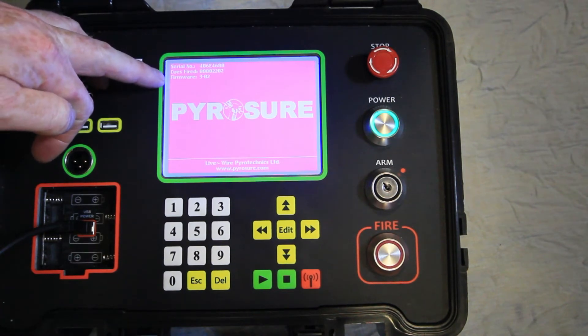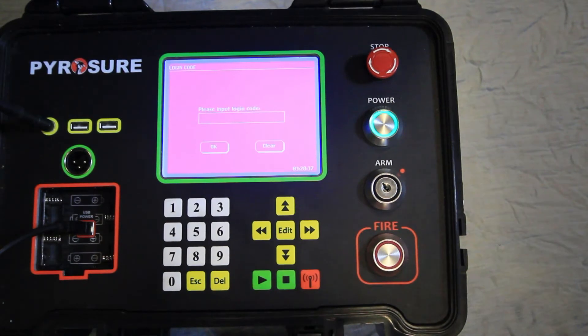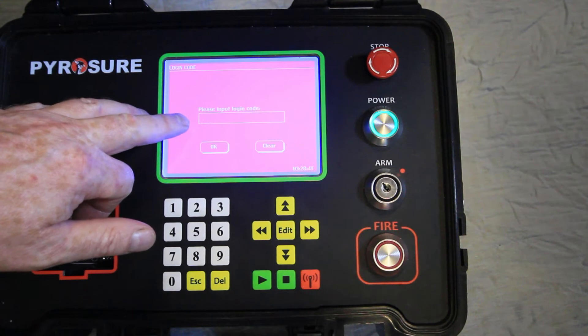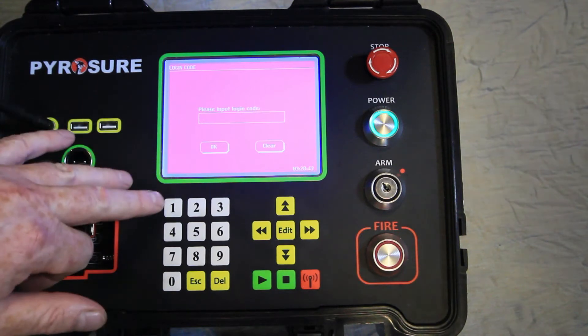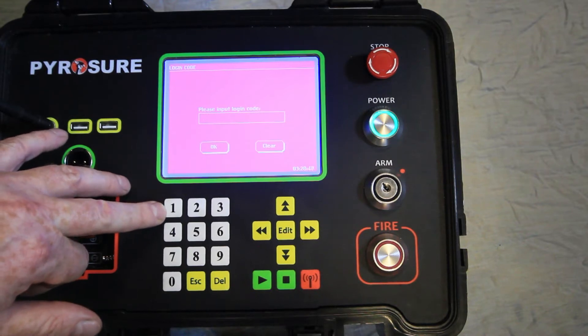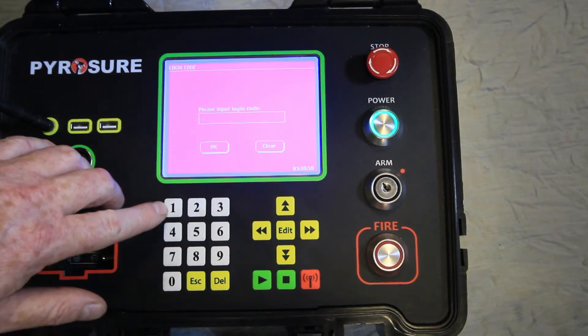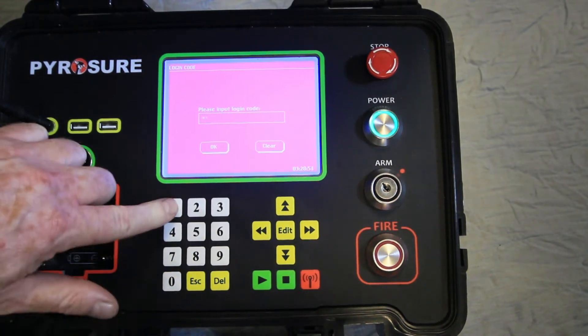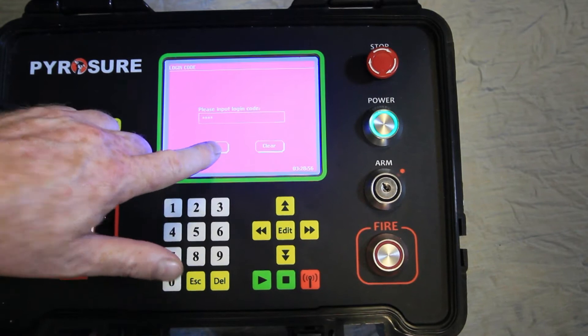The login screen of the PyraSure system has a box for the login code which has to be entered. It can be up to 8 digits long. The original login code is 8 times the number 1. Currently on this system the login code is 5015. Press enter.